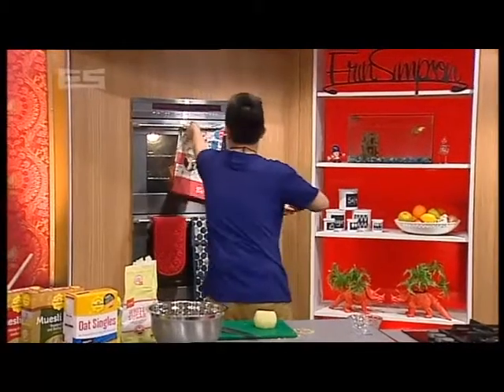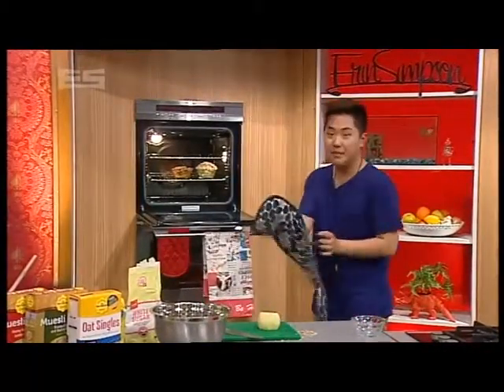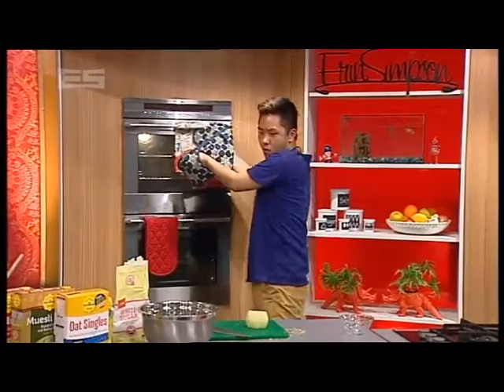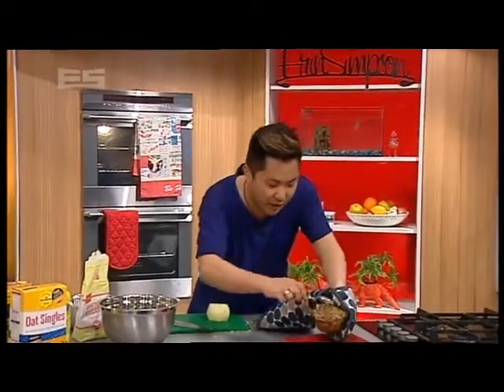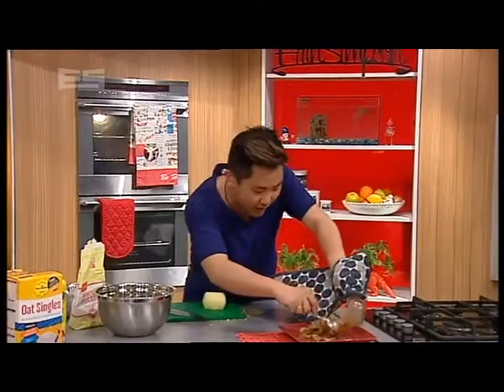Into the oven — 180 degrees. Let that cook for about 20 to 30 minutes depending on the firmness of your fruit. And I'll get this bad boy out — it's very hot! Spoon that out onto a plate, and ice cream, whipped cream, clotted cream, or custard — all of the above works really well.